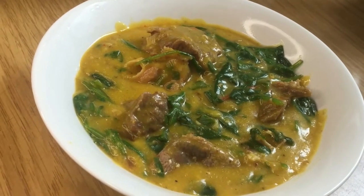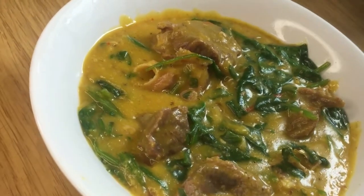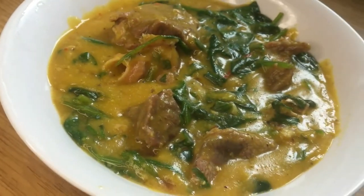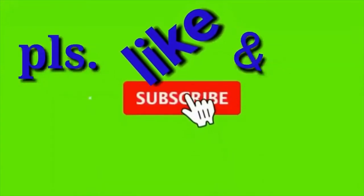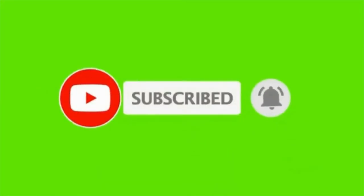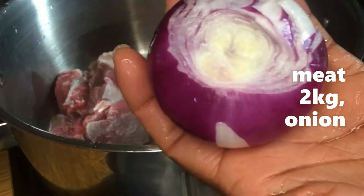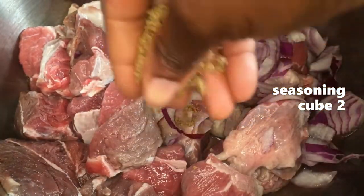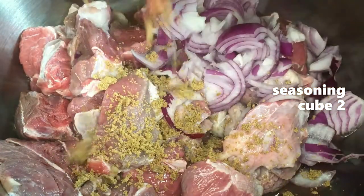Hello guys, you are welcome to my kitchen. My name is Mercy and today I will show you how I made this delicious oha soup without oha leaf and coco yam. This soup is tasty and very much like the traditional oha soup. If this is the first time you have seen this channel, you are highly welcome — please consider subscribing because I'll be sharing recipes like this every week. For my returning subscribers, you are also highly welcome.